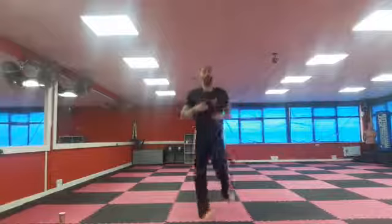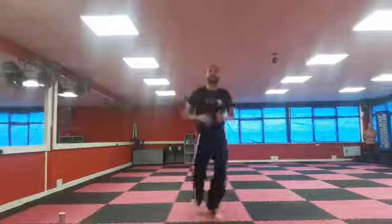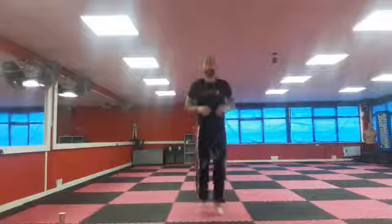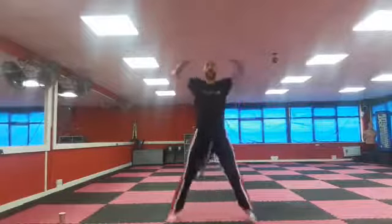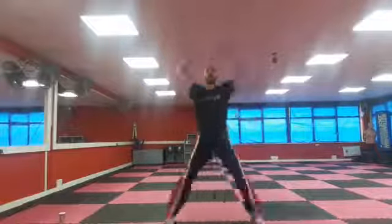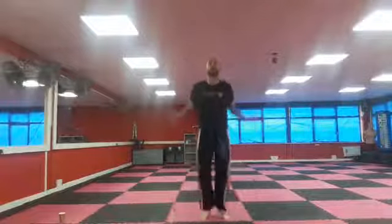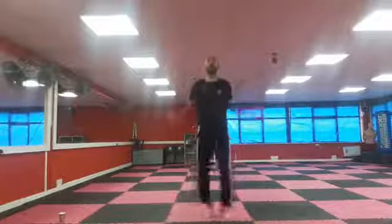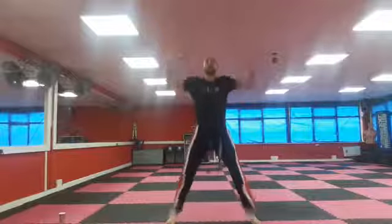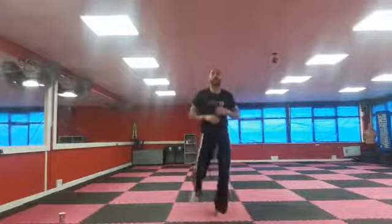When I say go, we're going to do star jumps as fast as we can for 10 seconds. Ready, go — ten, nine, eight, seven, six, five, four, three, two, one. Jogging on the spot. Well done.